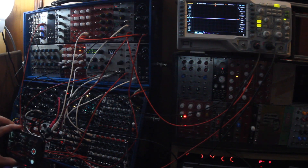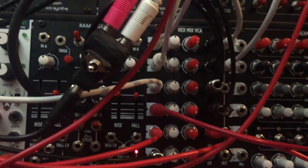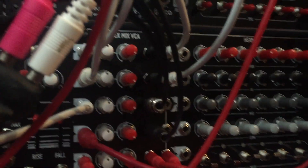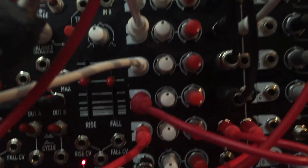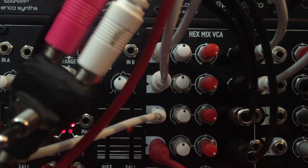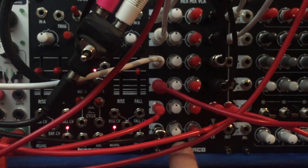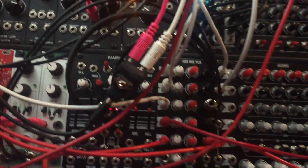Alright, here we go. This is the demo patch for the Hex Mix VCA. I'm sure you've probably heard somebody say you can never have too many VCAs. The reason people say that is not just because you need a whole bunch of voltage controlled attenuators for voices — which you probably do anyway — but because one of the funnest things to do with modular is to modulate your modulations. That is, to send a modulation source into a VCA and modulate the amplitude of that modulation source as it goes into its destination.